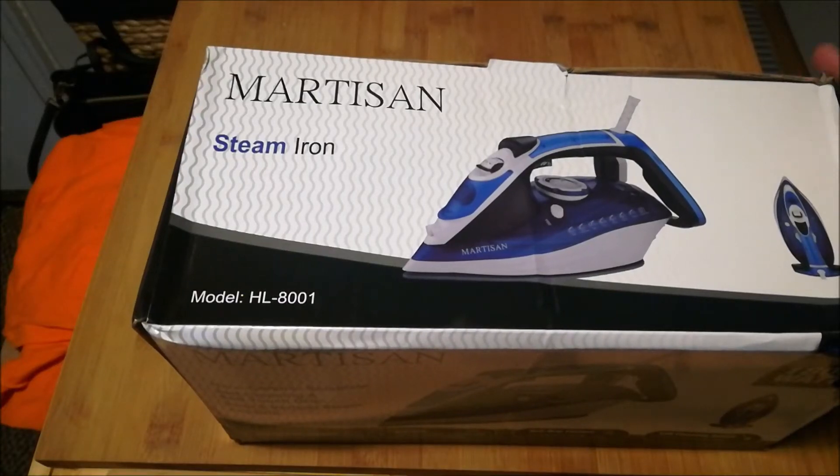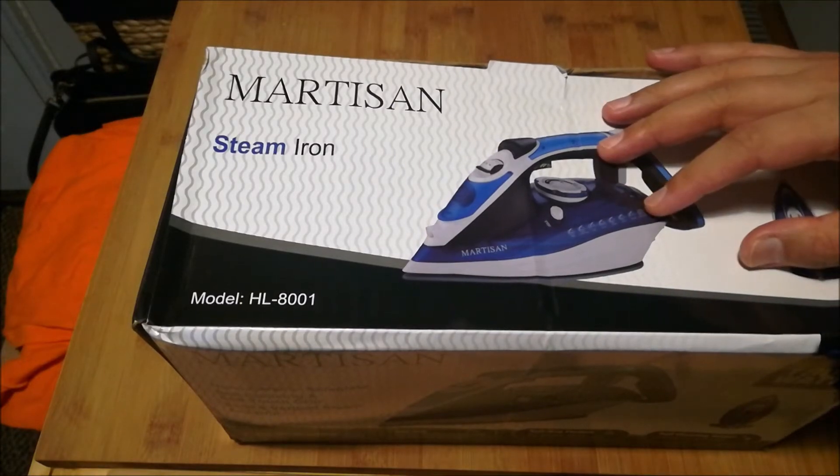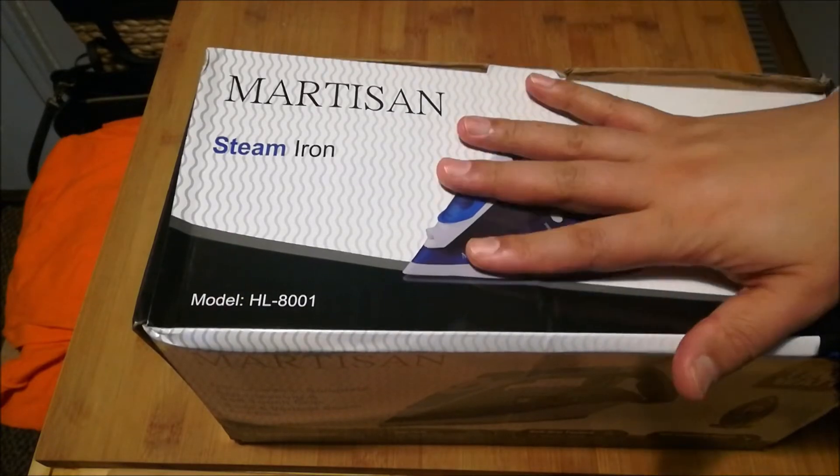Hello and welcome. Today I am doing a very interesting video, and the reason I'm doing this video is because I had this challenge — and I'm assuming maybe there are some people out there who have experienced the same thing. My challenge was I had to buy a new iron.